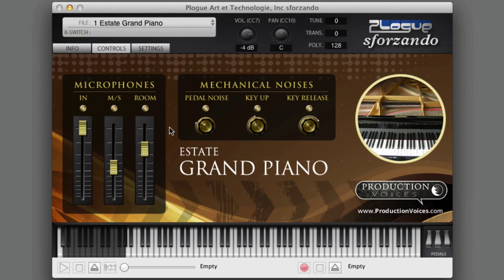We have three different microphone perspectives from 11 gigabytes of piano samples. We have the in microphones, MS just outside — which means mid-side — and this is mono compatible. Room microphones as well. Pedal noise for the up and down sound, key-ups for the mechanical noises, and then the release sounds as you actually let up on the key. All adjustable right here within the interface. This is 11 gigabytes of samples.